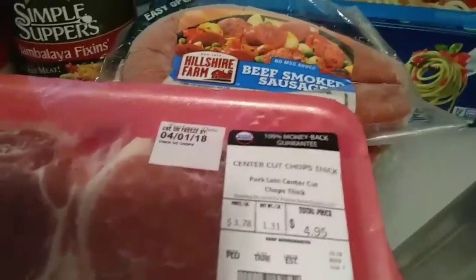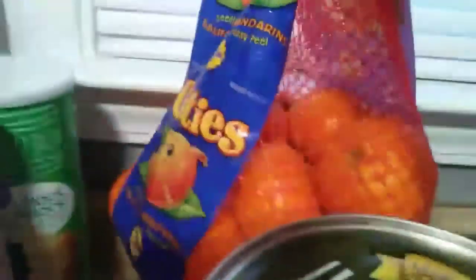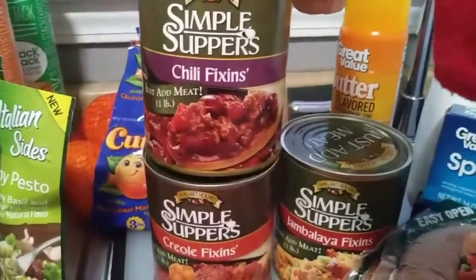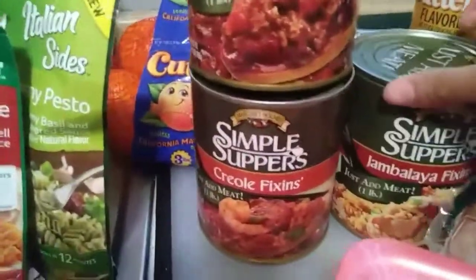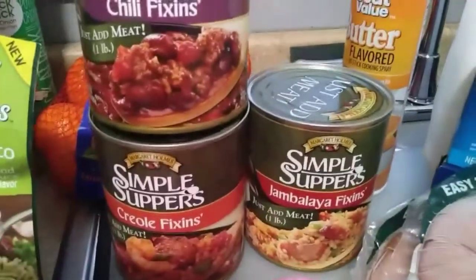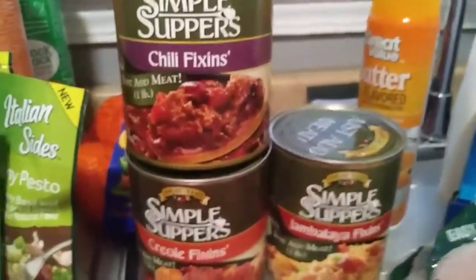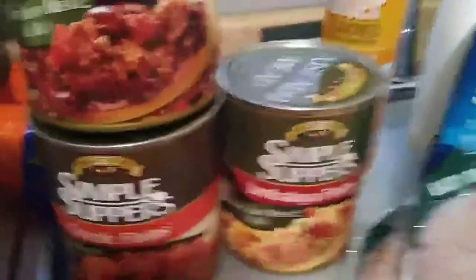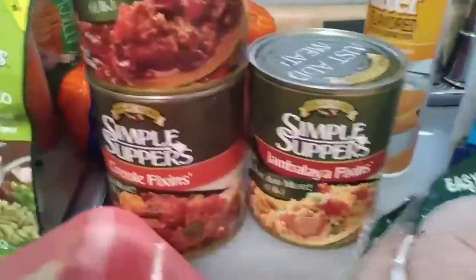Over here I've got some Seneca pork chops and some boneless thin chops. Back here I have some cuties. And then I'm trying these for the first time - they're simple suppers: chilling fixings, creole fixings, and jambalaya fixings. All you have to do is just add the meat. I figured that'll be good for one day where I just don't feel like cooking. It can be a nice hearty meal without me having to put all the work into it - it's halfway done for me. I'm definitely going to let you guys know how these taste.